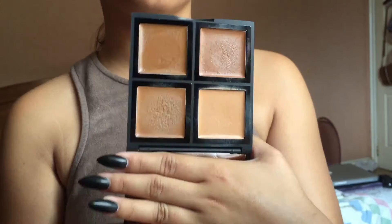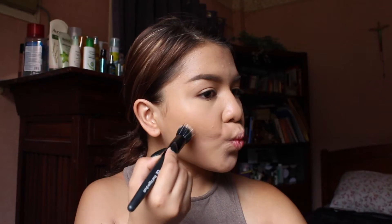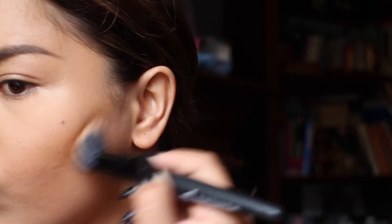Shoutout to the chickens in the background! Now I'm taking a foundation palette in the color medium dark by elf and I'm using this to contour my face. I'm taking the second lightest shade and buffing that into my cheekbones with the small stipple brush by elf. I'm also going to apply this in the temple area and on my nose.